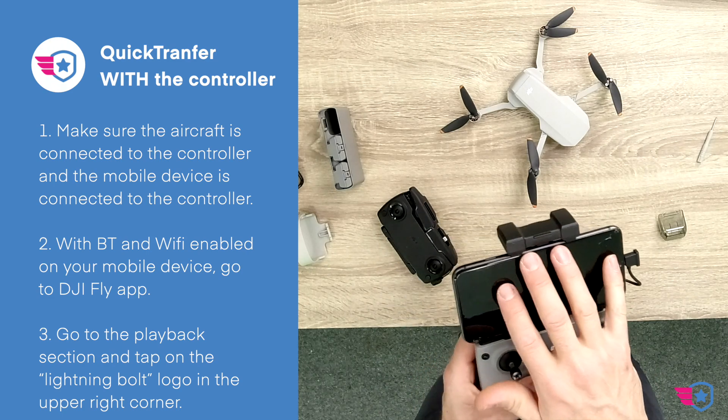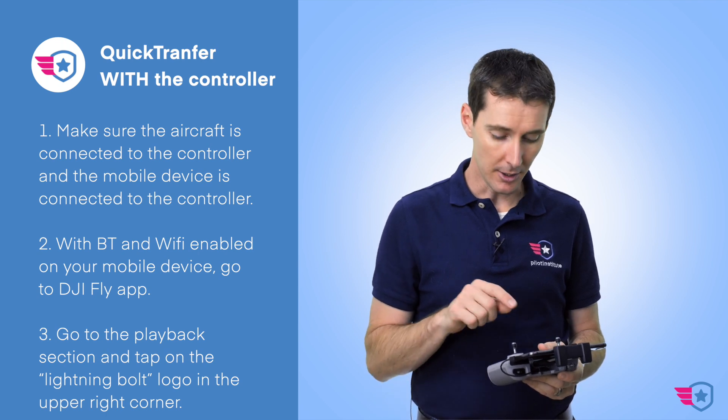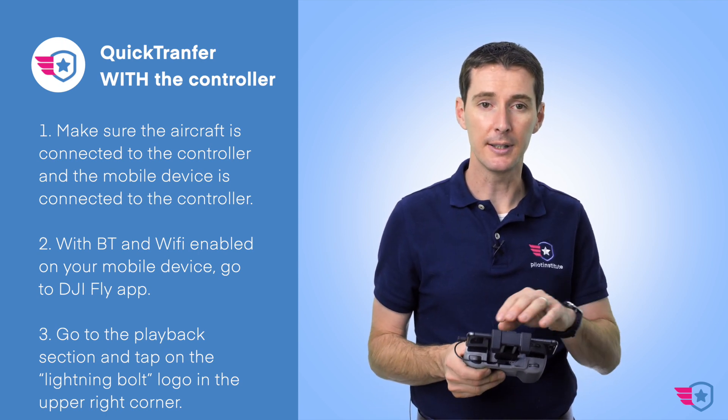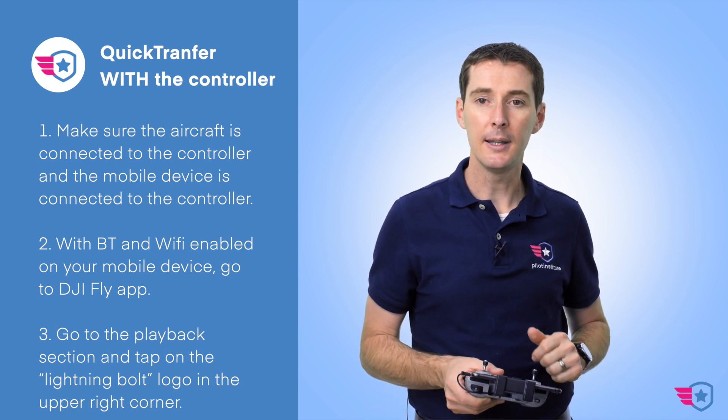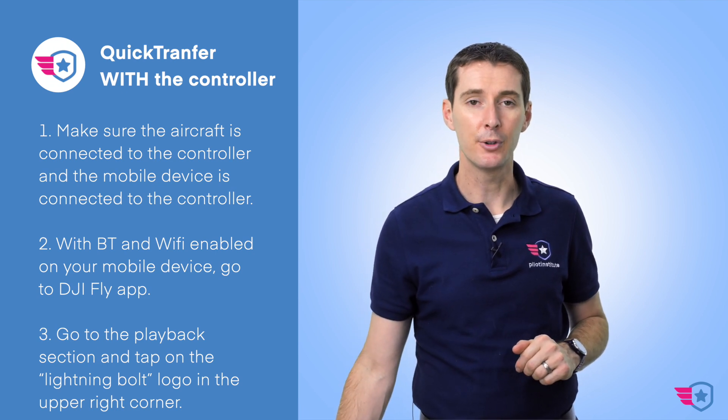Put the drone into Quick Transfer mode, make sure your Bluetooth and Wi-Fi are enabled on the device, then go to the app. You'll see a lightning bolt appear in the upper right corner — that's how you transfer the data. You could also plug in via the controller, but the transfer rate is not going to be as fast.